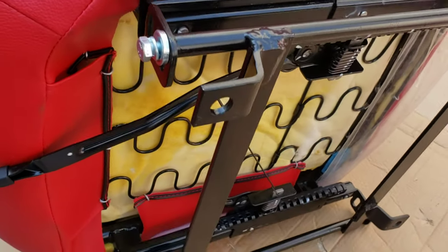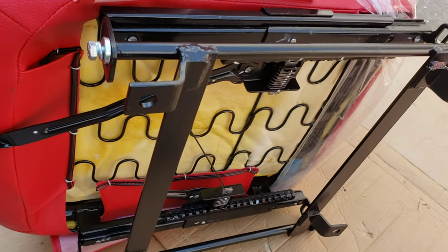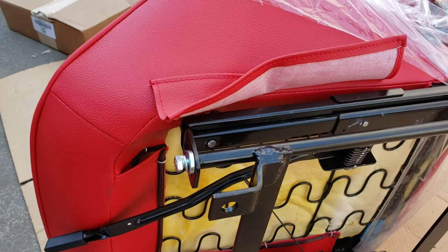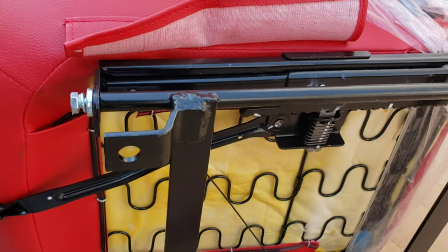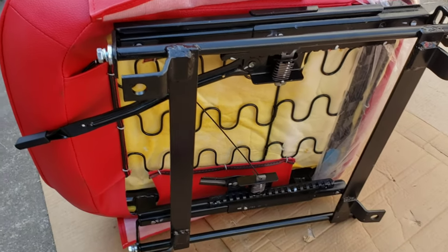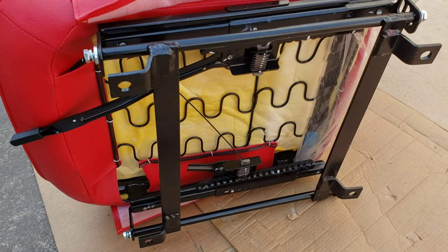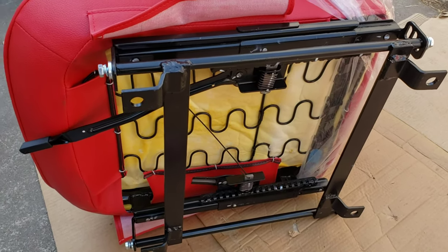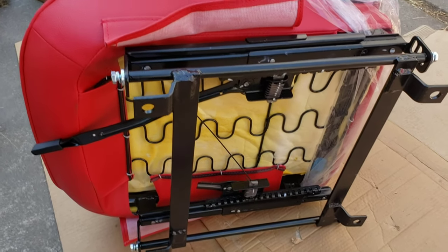The bracket box comes with washers, lock washers, and bolts. I'm not going to tighten them up yet because when I put the mounts in the car, you had to push them down a little bit. I don't want tension on them and then try to put them in and have tension on the seat all the time, so I'll put them in and then tighten the bolts so there's no tension on the bracket.